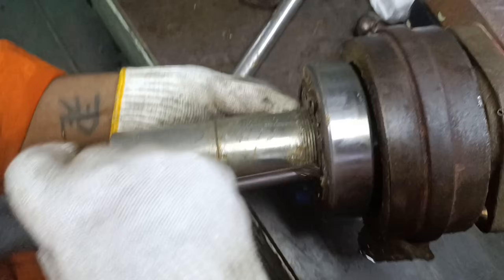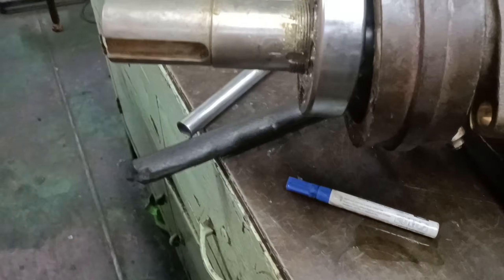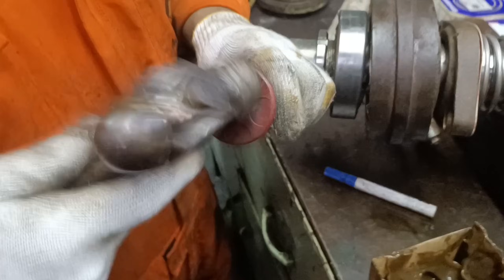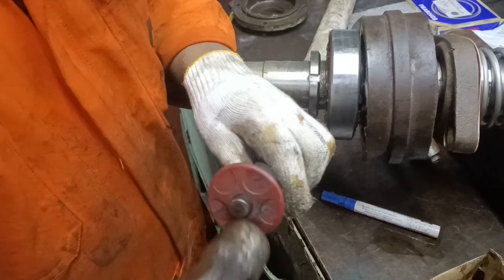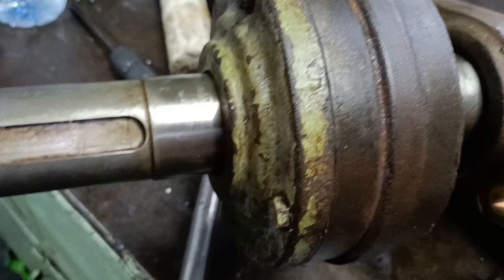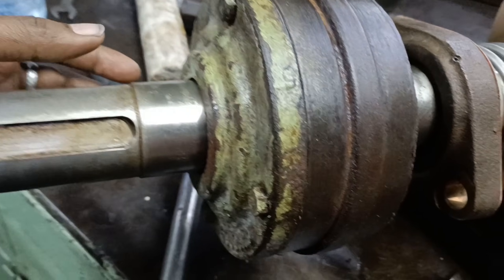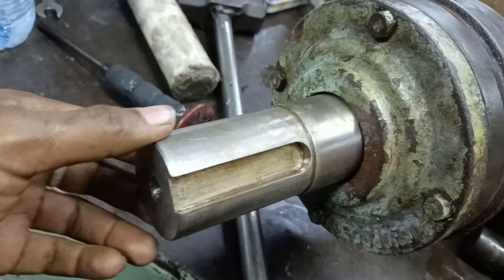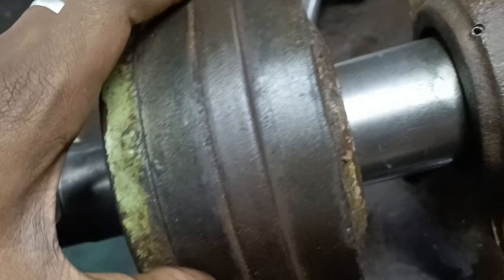Tap the bearing carefully till it sits on the shaft properly. After tapping the bearing fully, then comes the lock washer. After putting the lock washer in place, tighten the lock nut. The lock nut firmly secures the bearing in place. Then fit the bearing cover over the bearing and tighten the bearing cover using 4 bolts. The bearing assembly is now fitted onto the shaft.